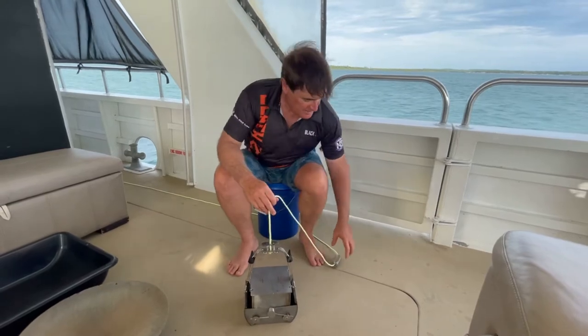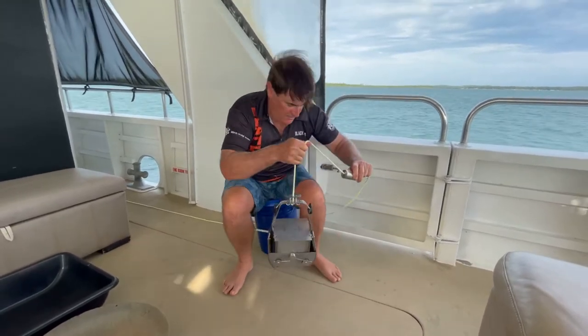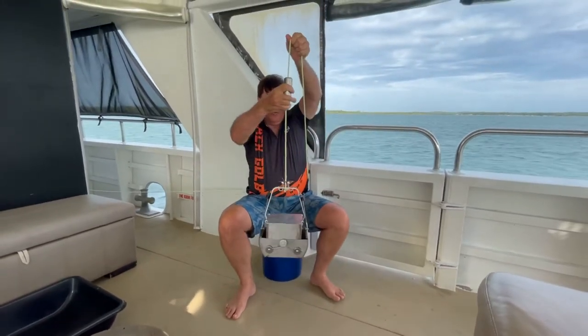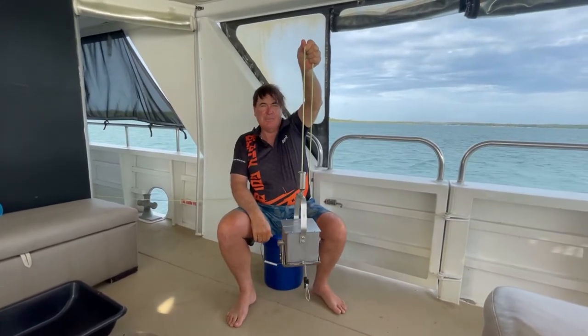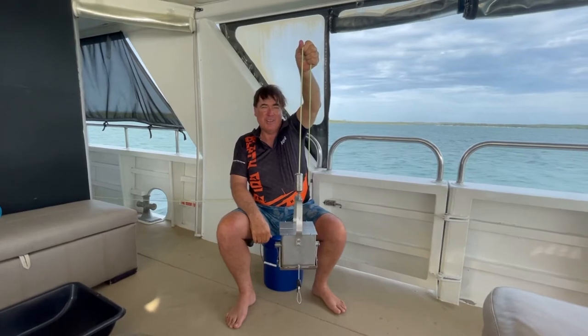So that's it. Virtually what happens is we drop it down, and this thing goes down and goes bingo and grabs a sample on the bottom. So that's what we're going to do.